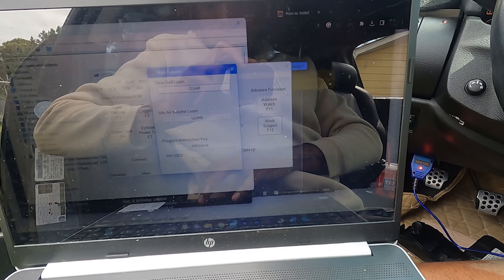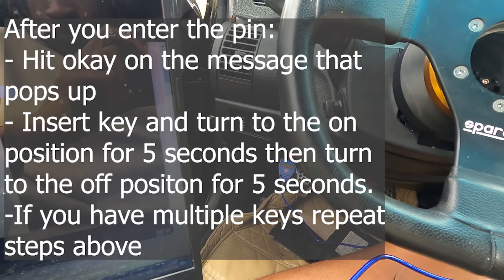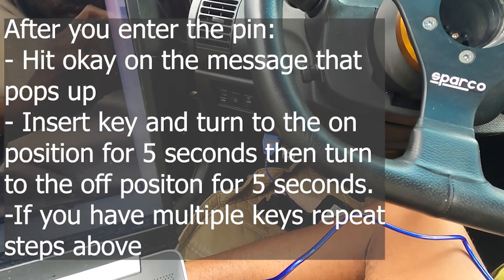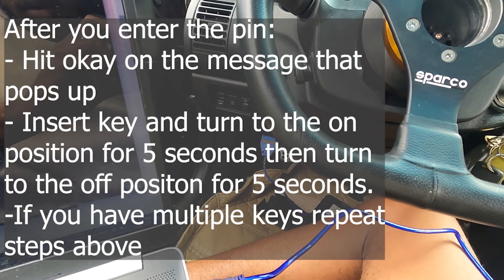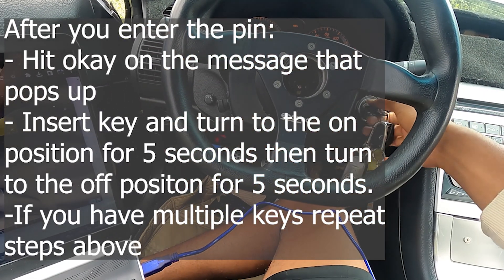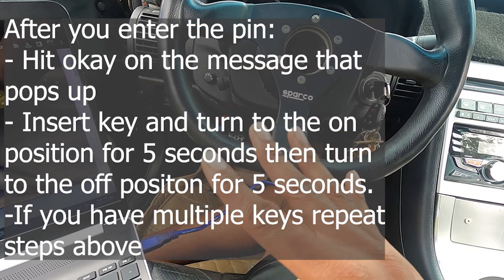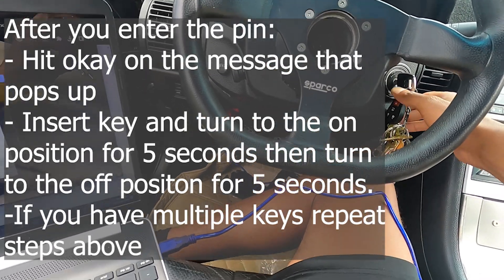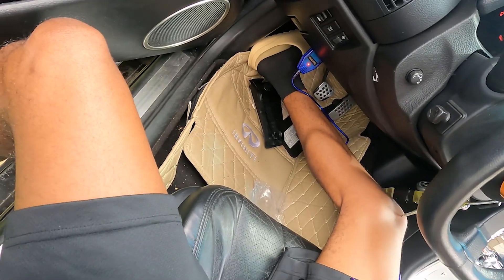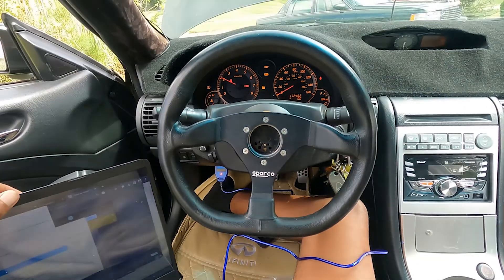Click Work Support, then go to immobilize a key. You'll hold the key for five seconds — counting one, two, three, four, five — then repeat the sequence again: one, two, three, four, five. And your car should come alive.